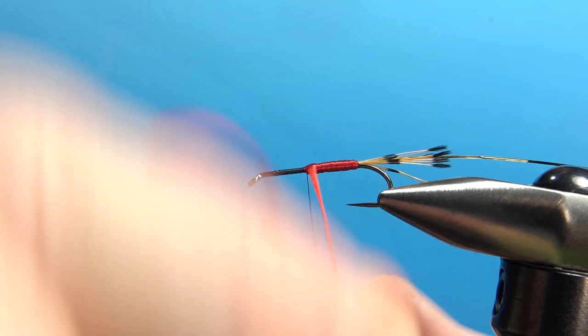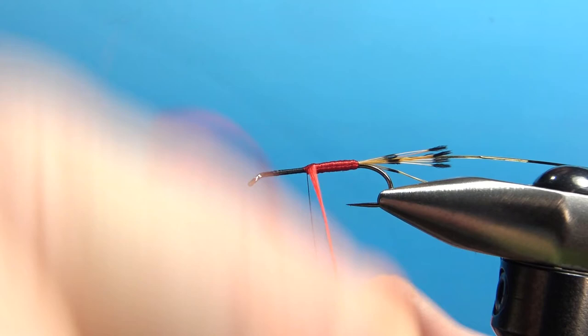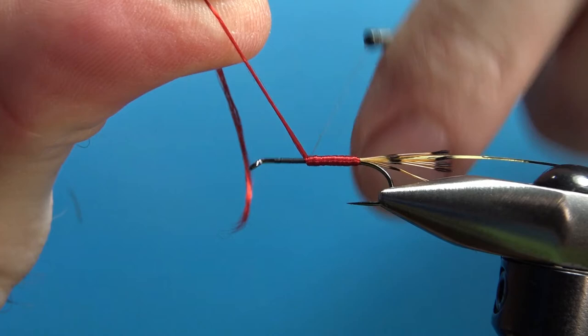I think that's going to be fine. We can wrap the first wrap of the black just a little bit over that red. Two wraps should secure this — go ahead and snip the red off.